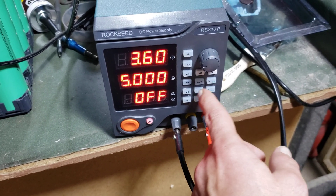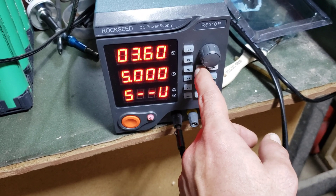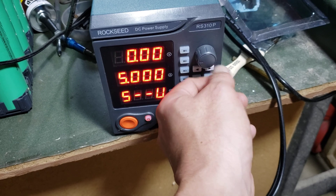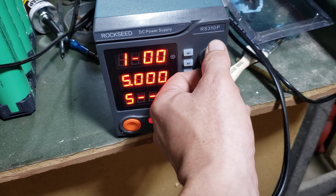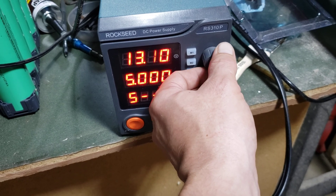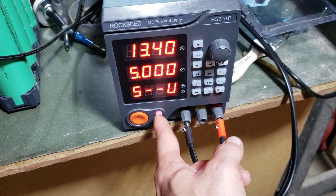So we're at 13.2 volts... 13.3... 13.4. How about that?